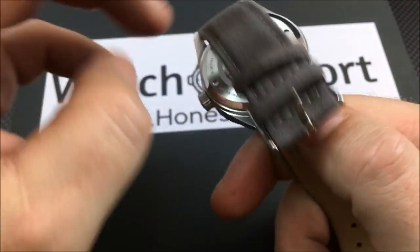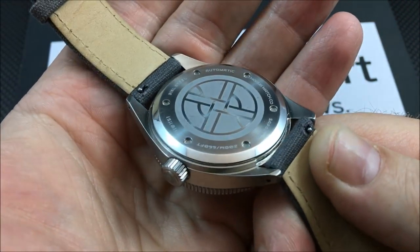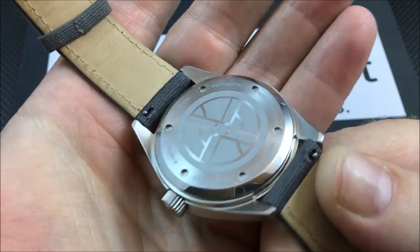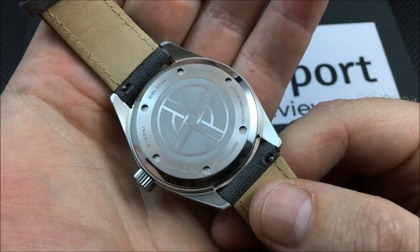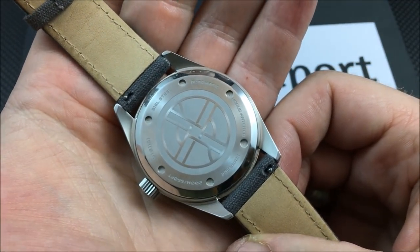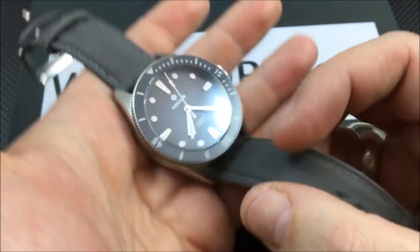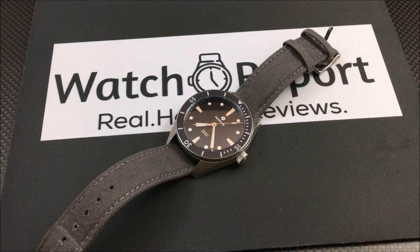Here is a look at the case back — nothing super fancy, just an etching and your pertinent information. This is a dive watch: it has a screw-down crown and is 200 meters water resistant.